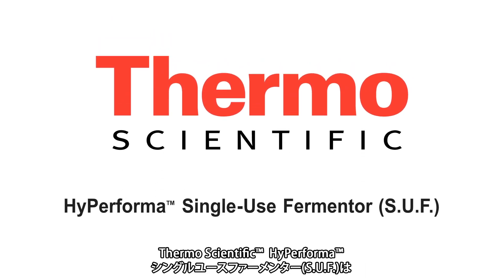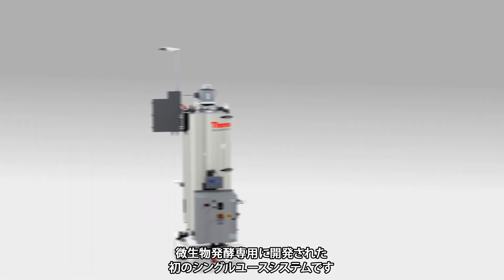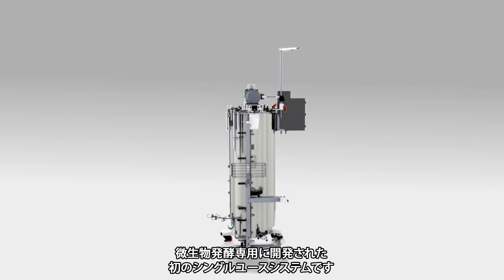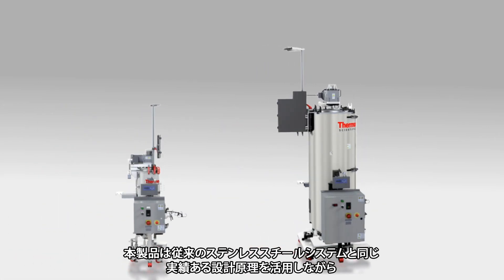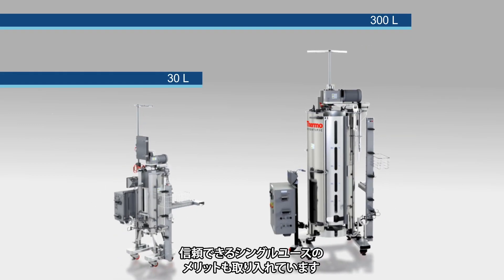Introducing the Thermoscientific Hyperforma Single-Use Fermenter, or SUF, the first single-use system specifically engineered for microbial fermentation. The SUF leverages the same proven design principles of conventional stainless steel systems while taking advantage of established single-use benefits.